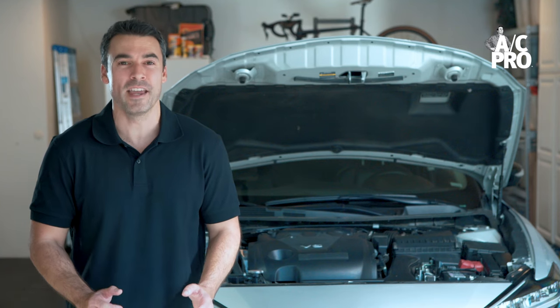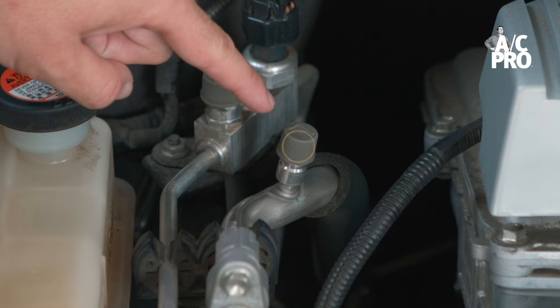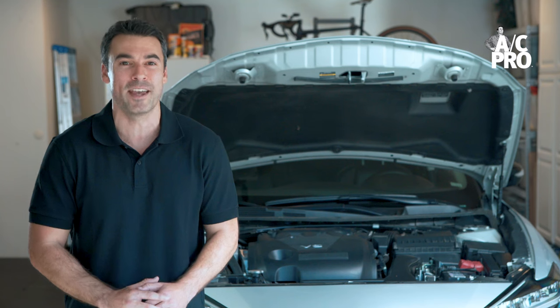First we need to locate the AC system's low side pressure port. This is a capped port that lies in between the compressor and evaporator. It's the only port where the AC Pro quick connect coupler can attach, and it's the point we use to add new refrigerant.